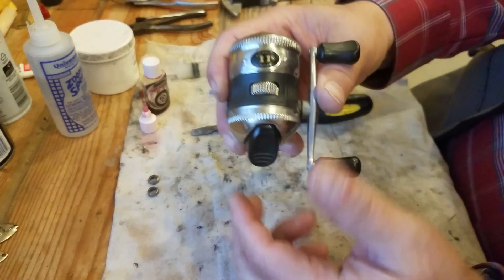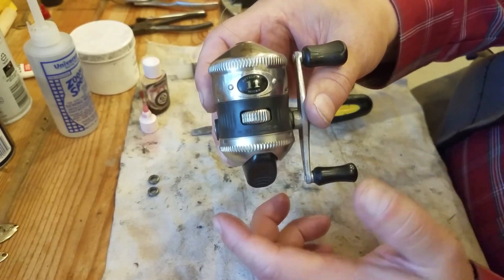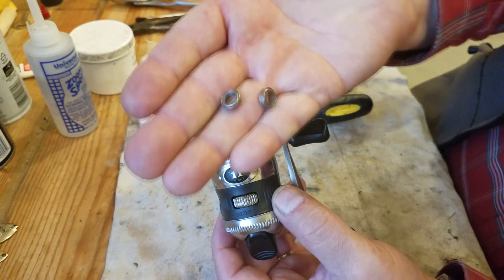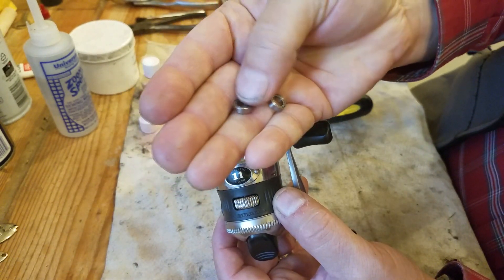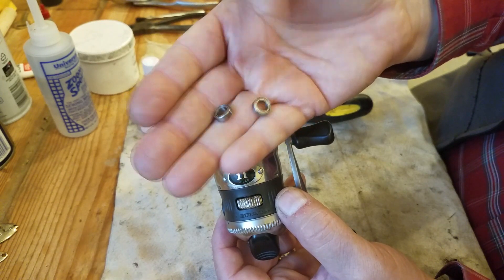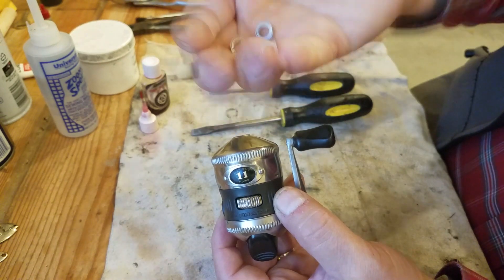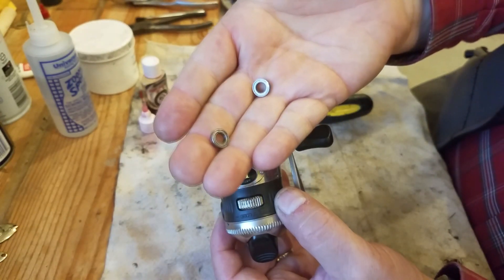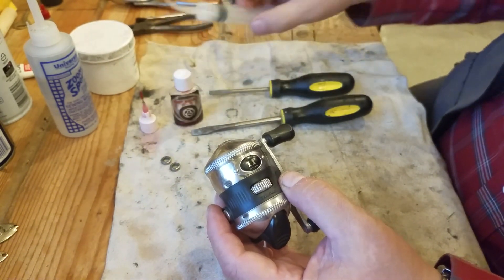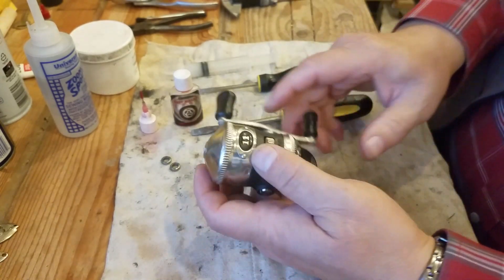Let's get started on the little micro 11 and soup it up. Here's what we're gonna do: we're gonna take two ball bearings. These ball bearings are 10 millimeters outer diameter, 6 millimeters inner diameter, and 3 millimeters thick — the same exact size as the little brass bushings that are inside. You'll also need some oil, some grease, and a screwdriver.